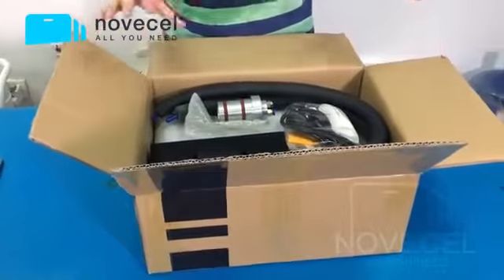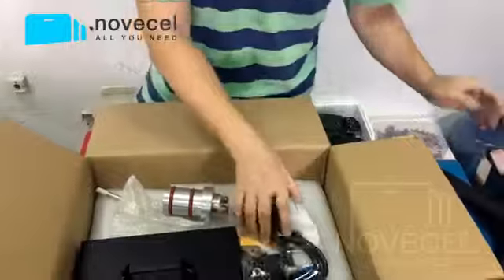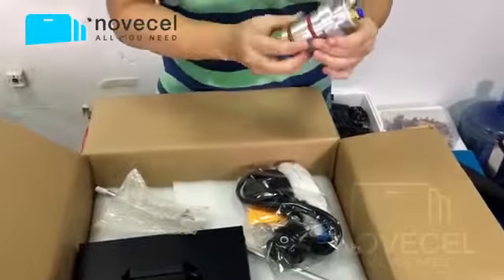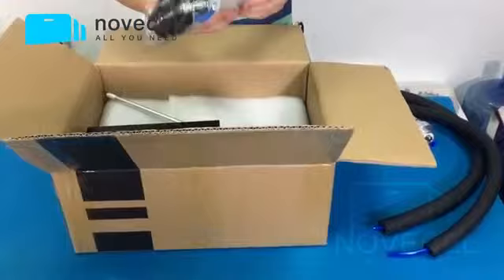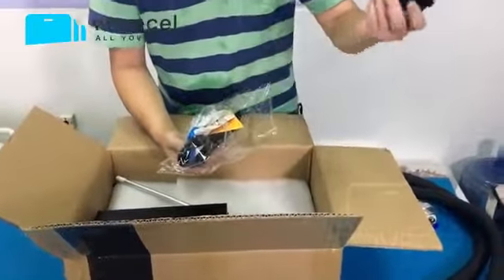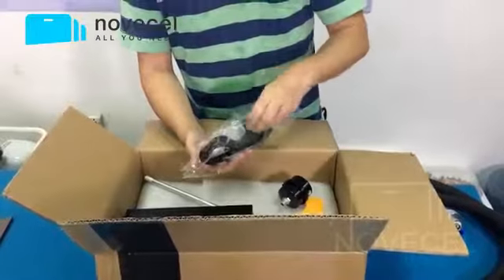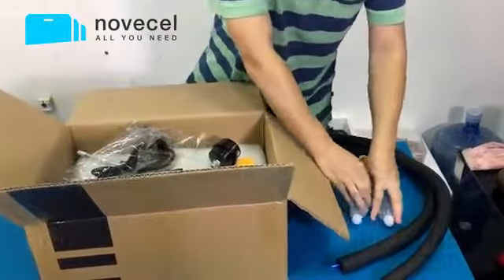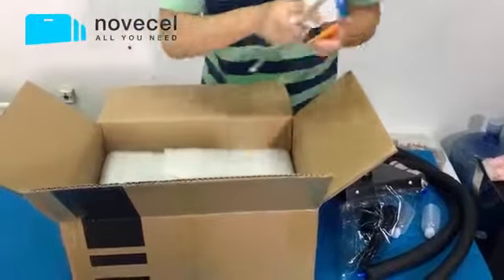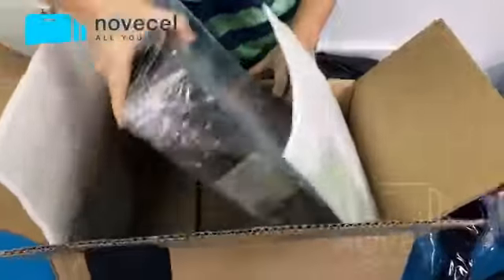So first let's talk about the normal accessories included in this package. This is the tube — it's like the cover that you put into the tank. This is also an accessory. This is the silencer, this is the shovel, this is one glove, and there are two bottles for the liquid. So we have the cover, the tube for the liquid nitrogen, and as we can see, this is the machine.